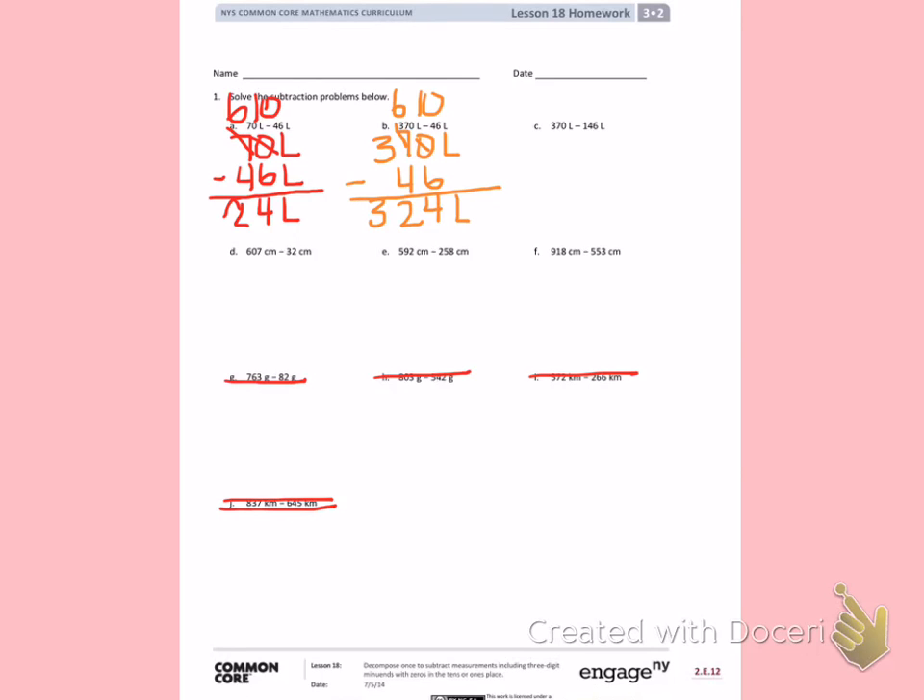C: 370 liters minus 146 liters. Again, very similar to the last two problems. My digits in the tens place and the ones place are the same, so I'm going to start automatically by regrouping and I know I have 24. The difference in this problem is I have 3 minus 1 in the hundreds place, which gives me 2 — 224 liters.